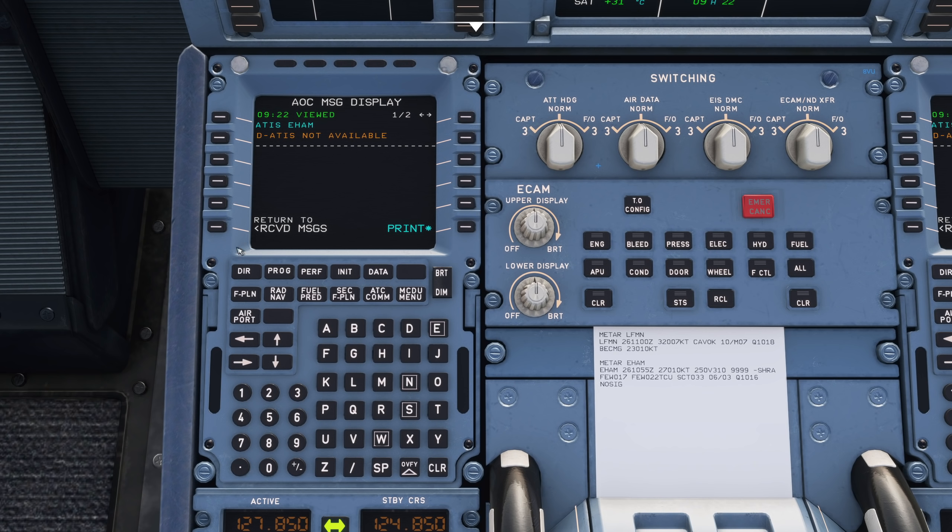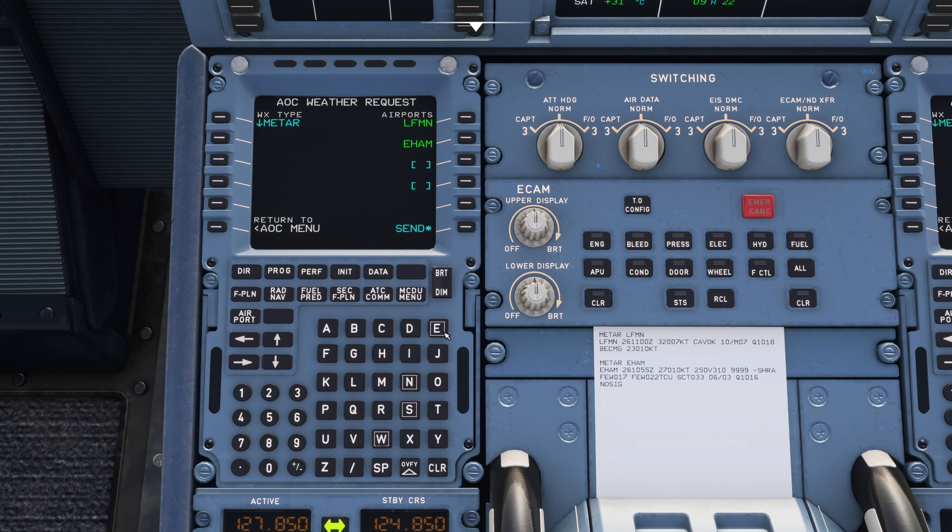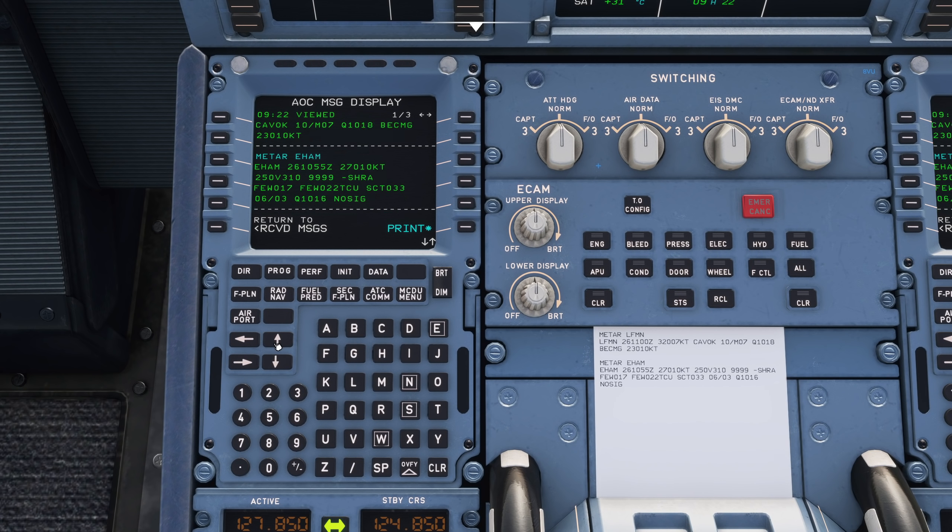DigiATIS is not available - yeah, we're not connected. So let's grab another weather request and also get Stansted. We'll send that just to show you - you'll get another piece of paper. Here we go: we now have our METAR, which now includes Stansted.